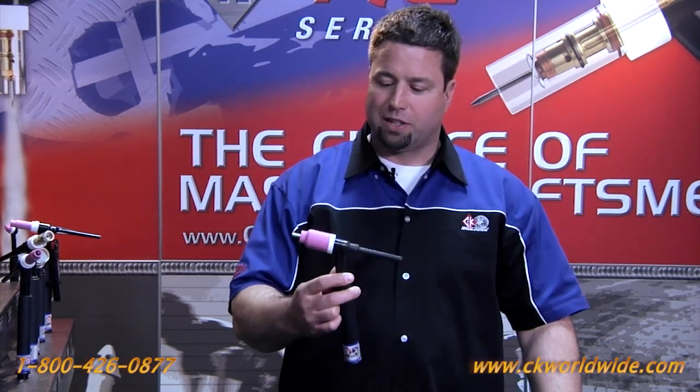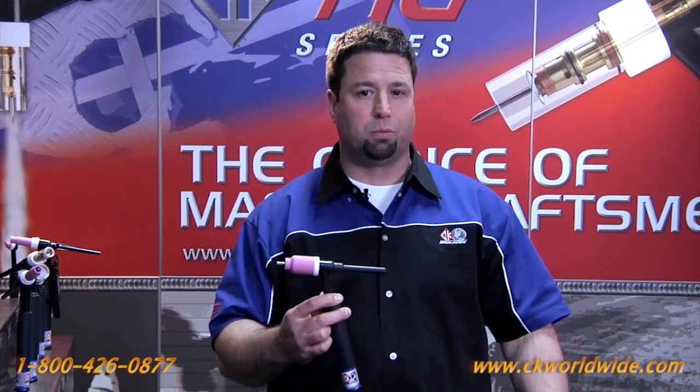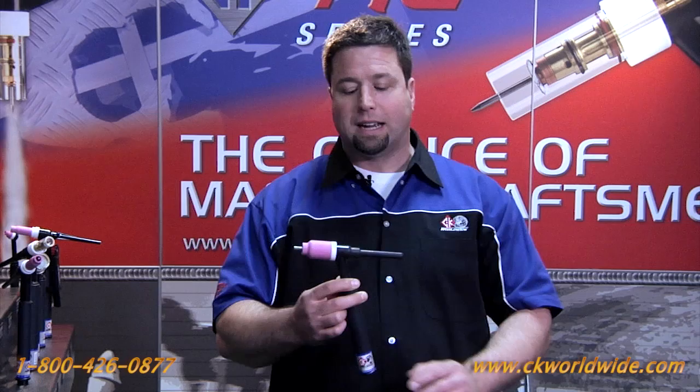Now this bad boy is capable of handling tungsten diameters from 20 thousandths to quarter inch. The unique thing about this torch is it'll take industry standard consumables from 20 thousandths to 5/32, and then custom consumables for 3/16 inch and quarter inch electrodes.